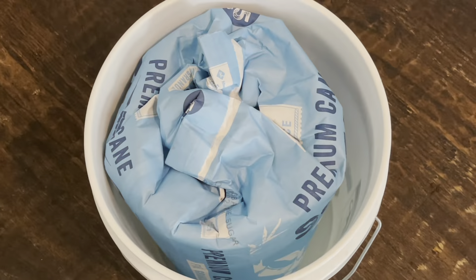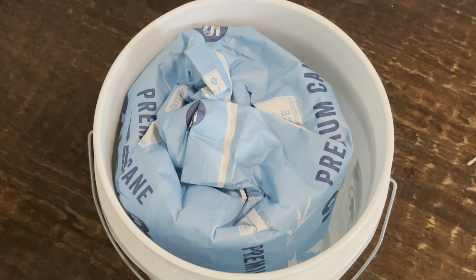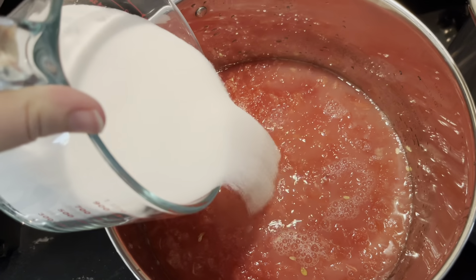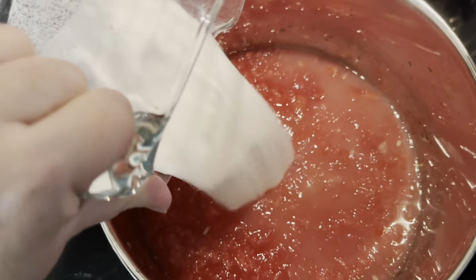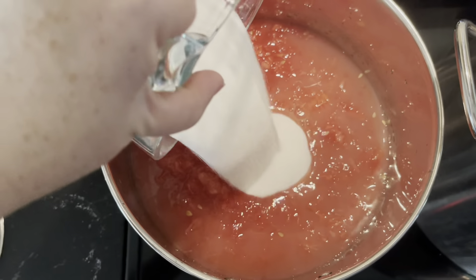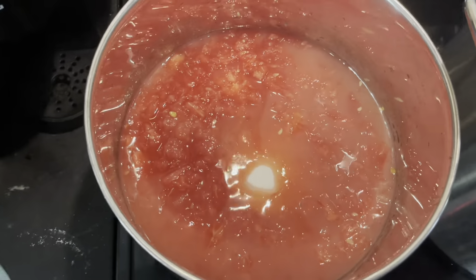We are getting out the food grade bucket full of sugar to use because I've used up all of my OXO container sugar. We are going to fill up the OXO container with this bucket, then I'll have to buy more sugar to refill my emergency bucket. But I have sugar and that's all that matters. We're going to get 12 cups into our watermelon lemonade — that is four cups, eight cups, and 12 cups of sugar.